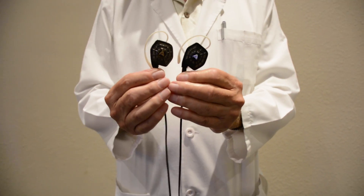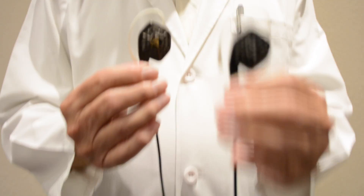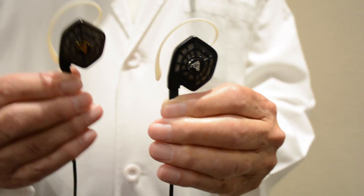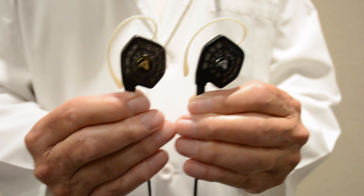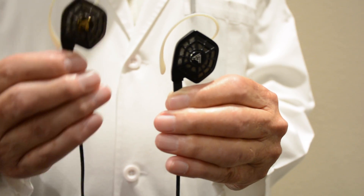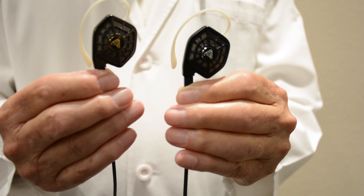We're here at the Source AB today to talk about the launch of our new in-ears. This is the iSign 10 — it's the world's first planar magnetic in-ear. And the iSign 20 is its bigger brother. This will be $3.99 retail, and the iSign 20 will be $5.99 retail.